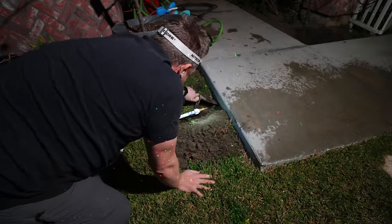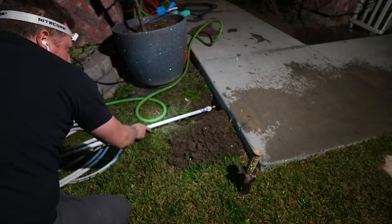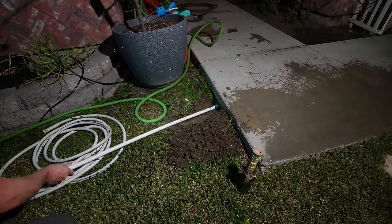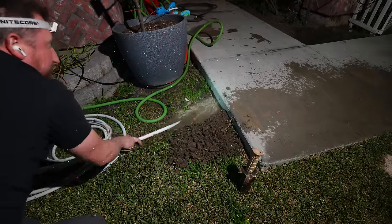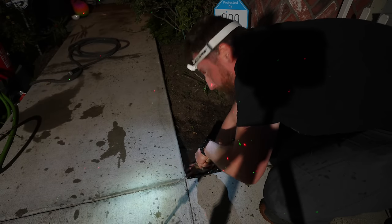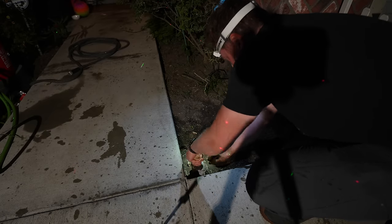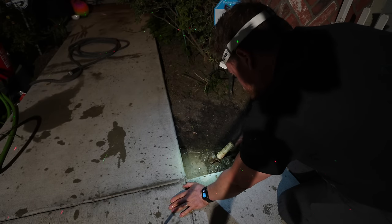I'm going to carve out a hole here with my digging tool just to get this ball rolling. I'm aiming for the hole that I made over there. Here we go. That was close — I'm a little off the mark. It looks like it's over here somewhere, so I'm going to have to reposition.